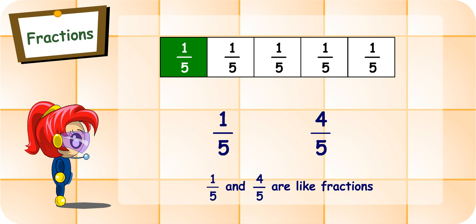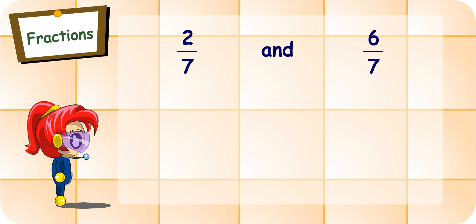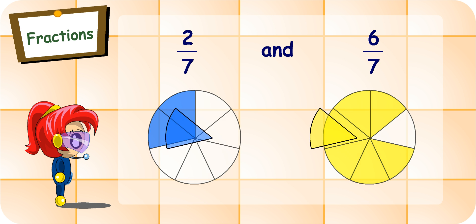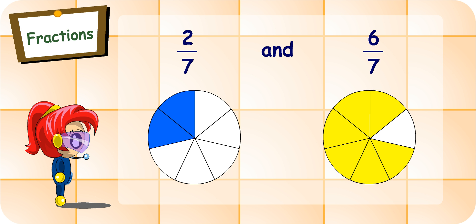Very good. Do you think I'm right if I say that two-sevenths and six-sevenths are like fractions? Yes. They have the same denominator, seven. To get two-sevenths, we have to cut a whole into seven parts and take two parts. And to get six-sevenths, we also cut a whole into seven parts and take six parts. Take a part from two-sevenths and match it with a part from six-sevenths. They are of the same size. Of course — these fractions are cut from wholes of the same size. I'm sure now you know what like fractions are.